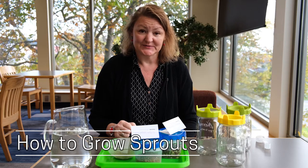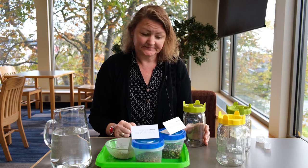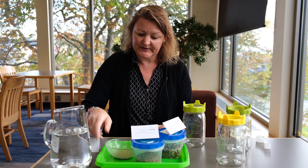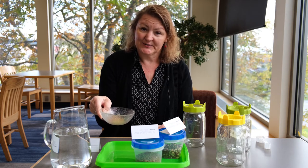Another fun and easy thing to do is sprouts. These are very similar to microgreens except that they don't need to grow in dirt and you can eat the roots and everything. These are clover sprouts — very common on sandwiches and salads, the same ones you'd find in your yard, but we're going to eat them very young and they're very sweet and tasty.